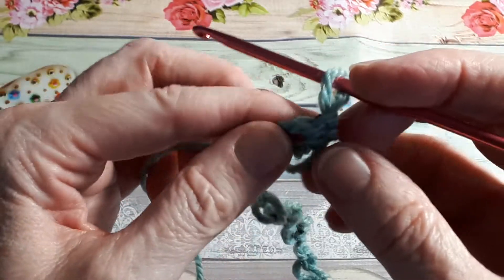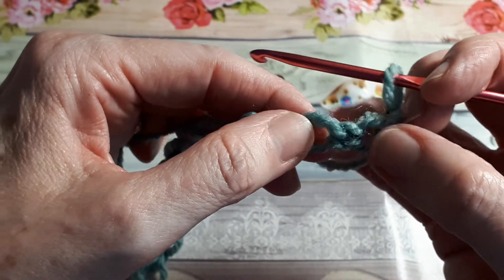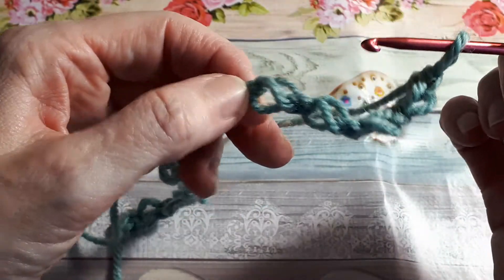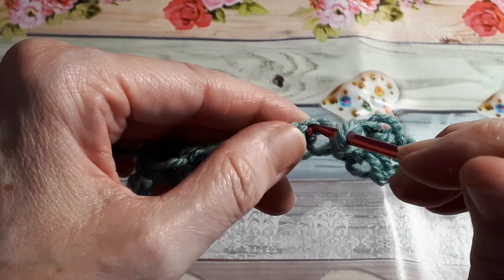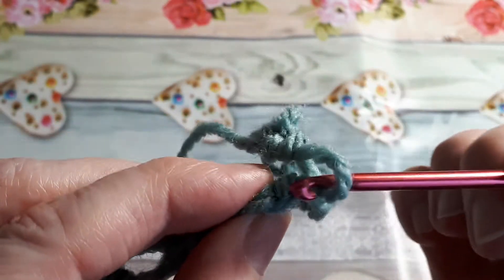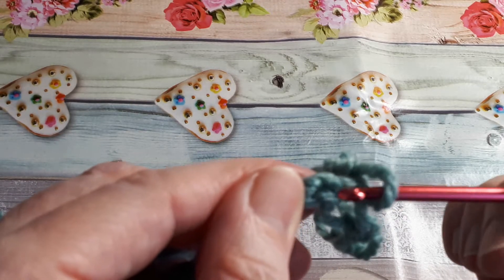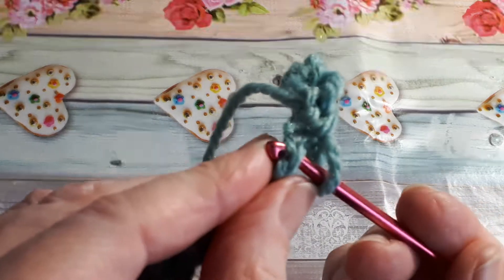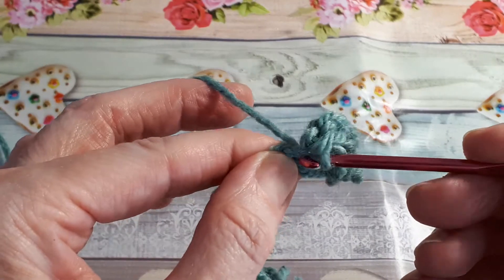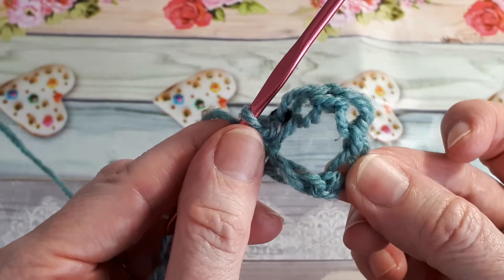It doesn't really matter which way you turn at the moment. So if we go into that knot, into the centre — it can be a little bit tricky, but if you look there are two little loops there. Just insert your hook and there's a little bar just there. Just aim for the centre and wiggle your hook and you'll end up going where you need to be. Then just do your single crochet, and there you will have created your first little knot.